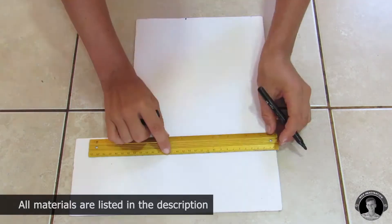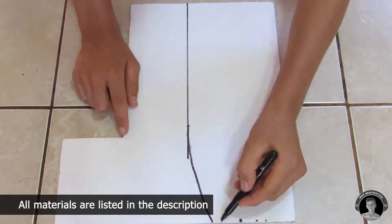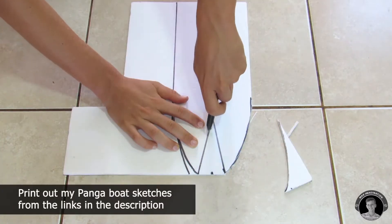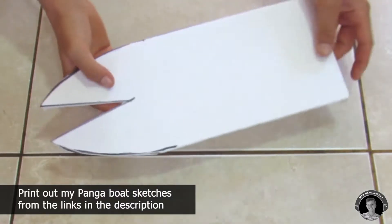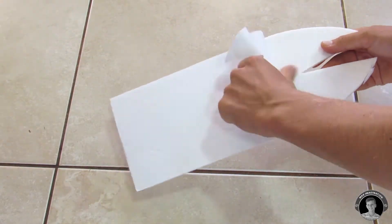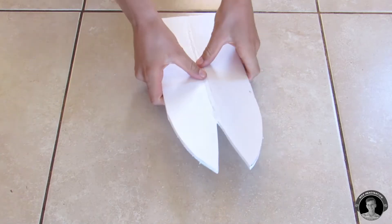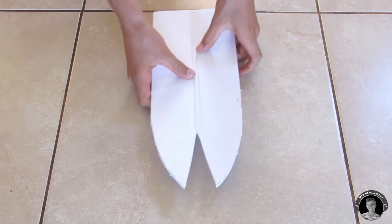First, take a sheet of 5mm poster board foam and cut out all of the Panga Boat parts. I have left links in the description below to my Google Drive templates containing the most important parts for this Panga Boat, so you can download them. When creasing the bottom of the Panga Boat, be sure to use something rounded like the bottom of a knife so you don't crack the foam.